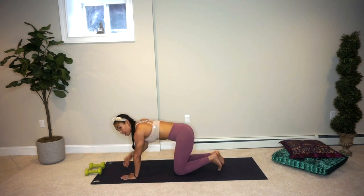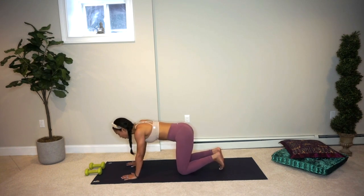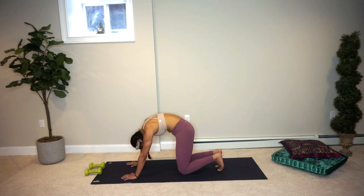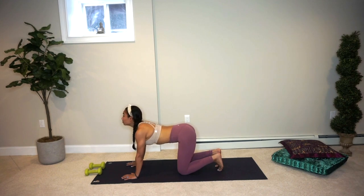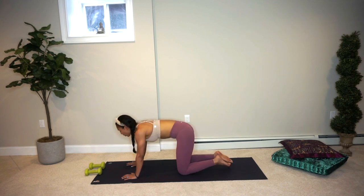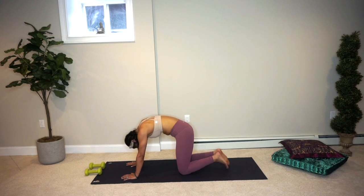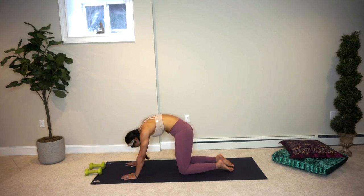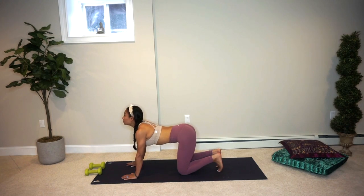Exhale, bring your hands down and roll forward onto your mat into your tabletop position. Make sure that your shoulders and wrists are aligned, your knees and hips are aligned, and your spine is lengthened. Come onto the balls of the feet, drop the belly, look forward — exhale, rounding in, tuck your chin in towards your chest. Nice cat-cows. Inhale dropping the belly, arching. Exhale, round in. Come onto the tops of your feet, shift your gaze towards your belly. Two more like this — inhale and exhale.